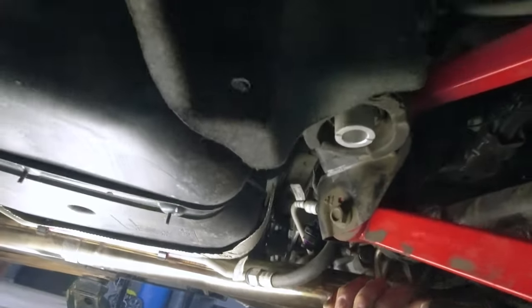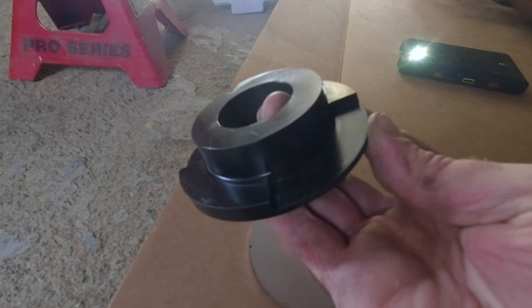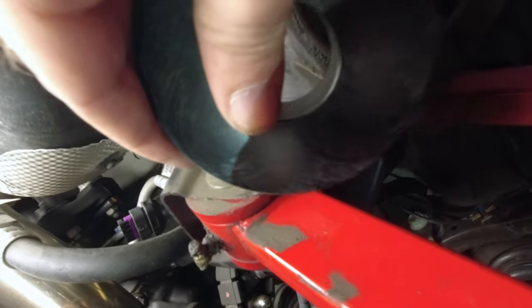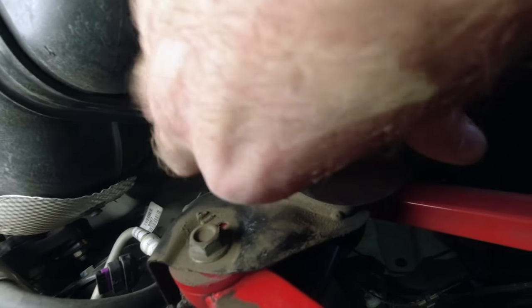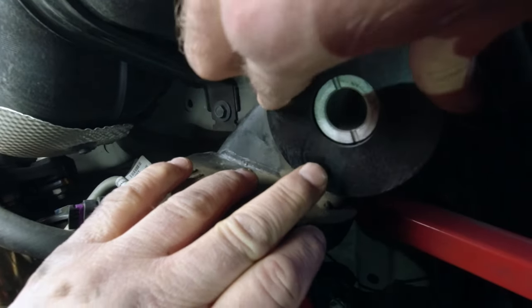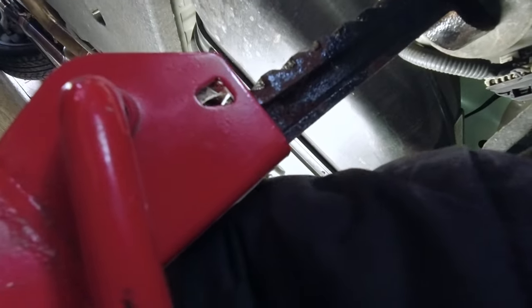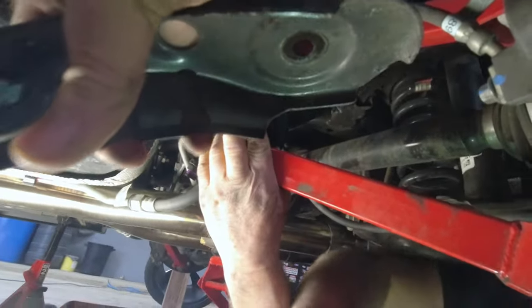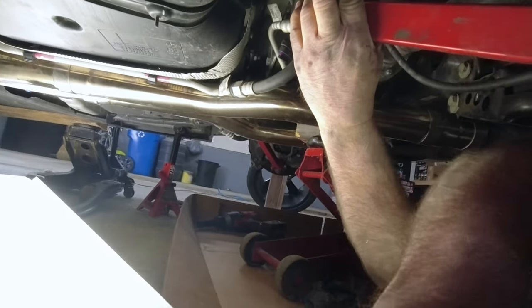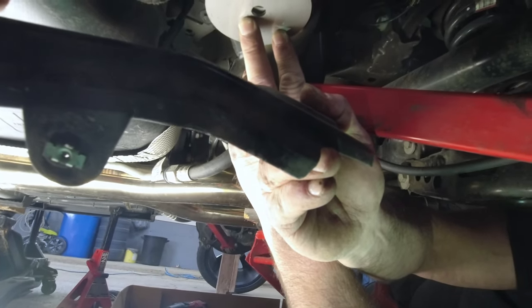Now we're going to do the bottom pieces. Okay, these bottom pieces have some tabs — I don't know what you'd call them — but they only go in one way as far as I know. So it goes up in here, and when it drops in then it won't turn anymore. So we hold that in, then we put this on the bottom, then we've got to put that arm back up and get the bolts started. You should start the bolt in the front. Just snug them up — you don't need them super tight because we still got to drop the back.